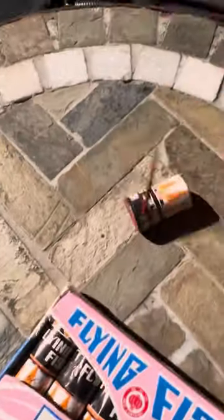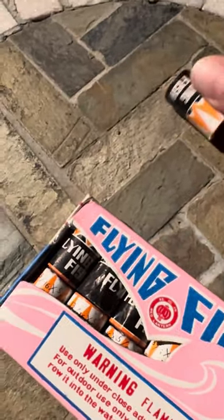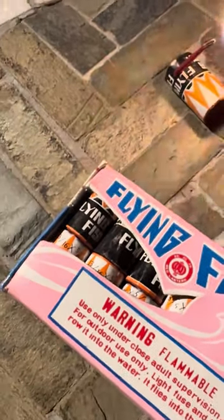Okay. One more — hopefully this one doesn't come back and kill me. Whoa! That one shot a block away. Okay. Highly dangerous, and I see why they don't make them anymore.